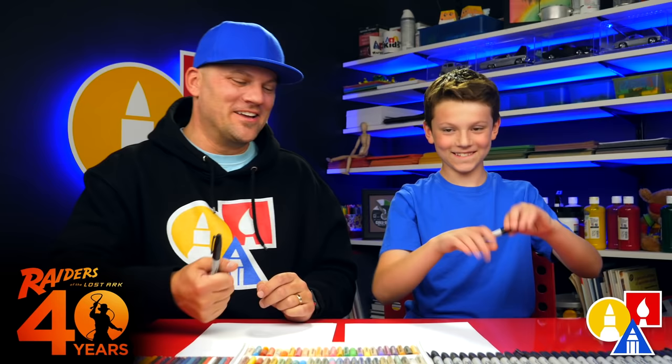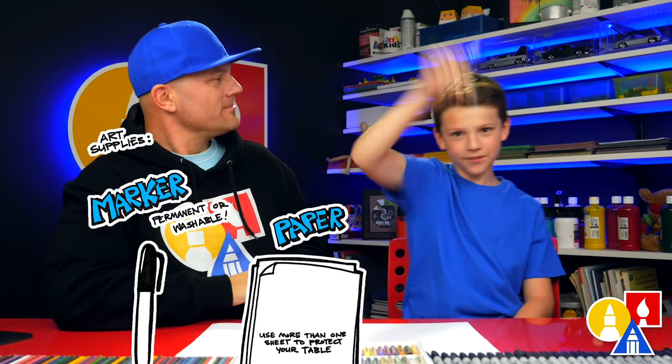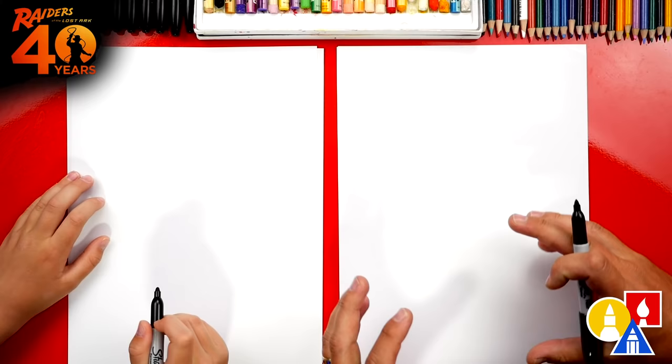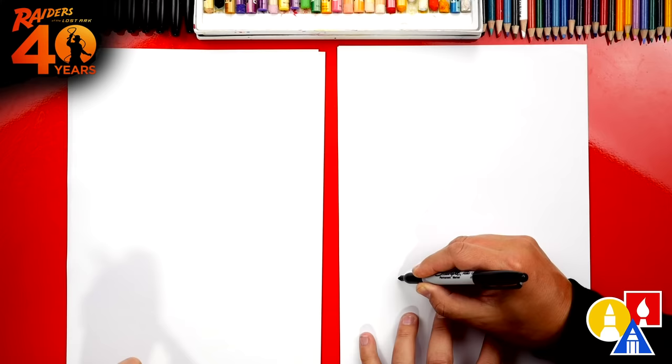You need your drawing supplies. We're gonna use markers, but you can use a pencil. You also need some paper. We can even pretend that this is a snake pit, so we're gonna draw a lot of snakes. Let's start down here — we're gonna draw our first snake kind of wiggling through the middle of our paper.